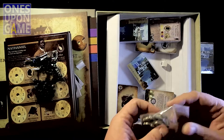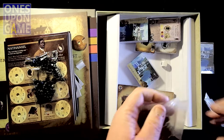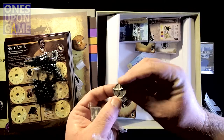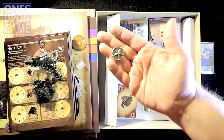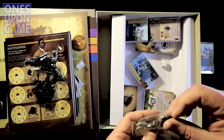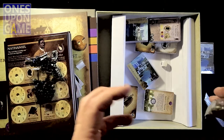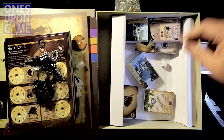So you saw the cardboard True Grit markers — it also comes with these really cool metal True Grit markers. Those are three-dimensional. Those are really nice. So you get a bag full of those to use instead. My understanding, in studying the game, is that the True Grit number is limited to the number in the game — so you either use these or the cardboard ones, you can't use all of them.